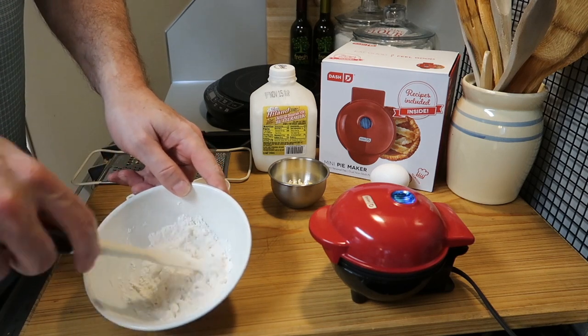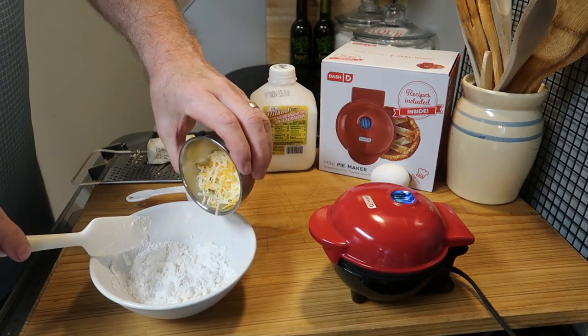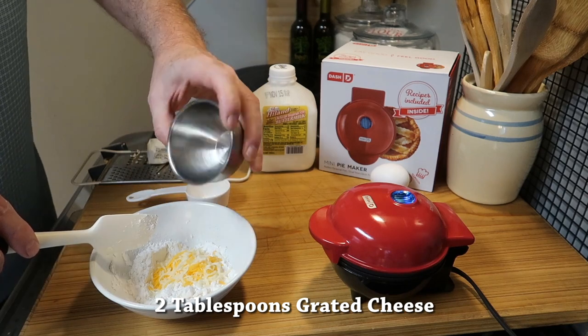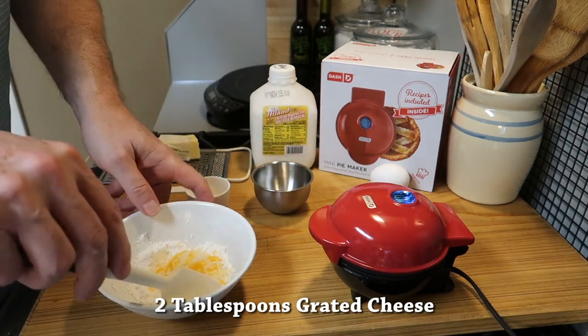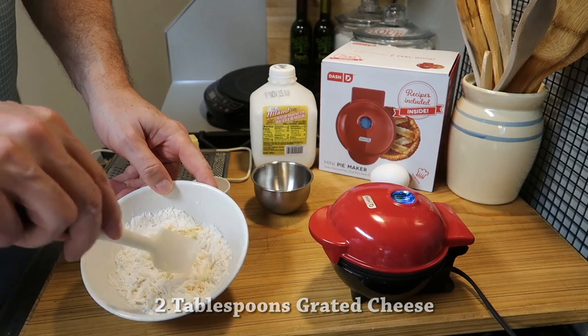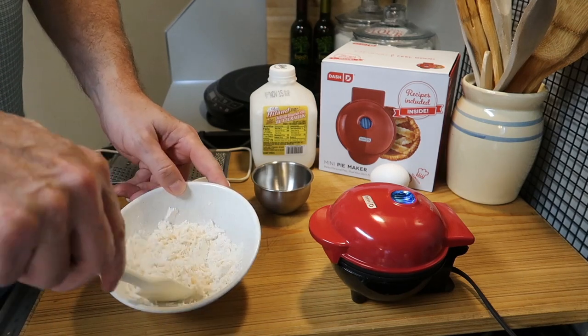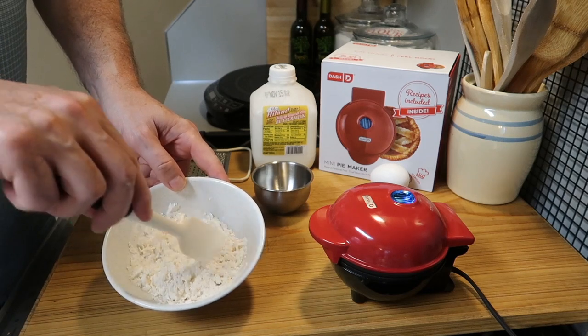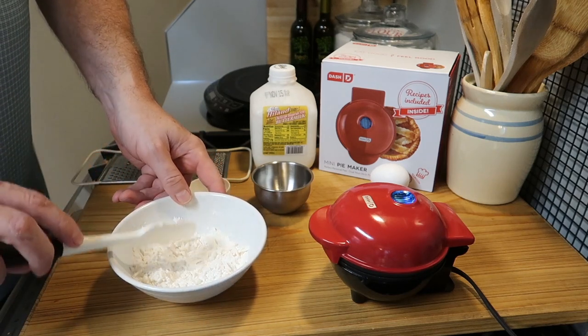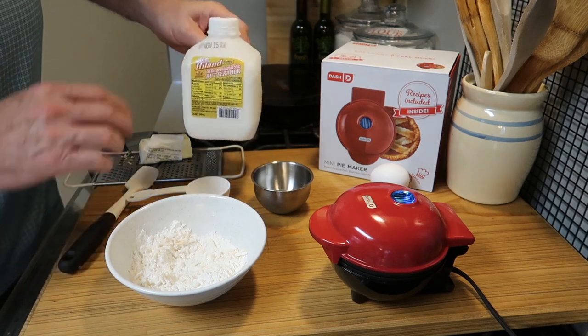Some people have asked me to make a pie with this and I will eventually — that's what it's designed for — but making these biscuits is just amazing. Now I'm going to add about two tablespoons of grated cheese; you can use whatever kind you like. Do the same thing: get it coated in the flour. It's so easy.